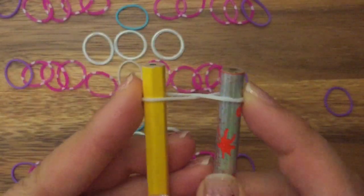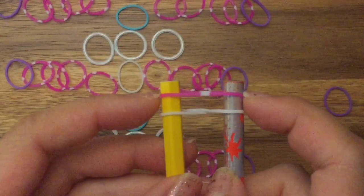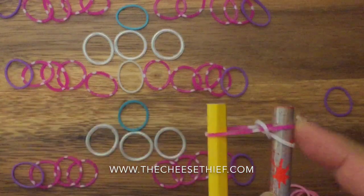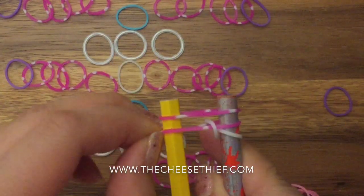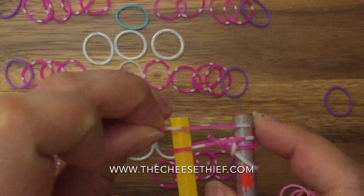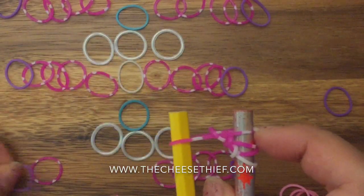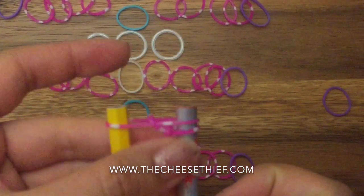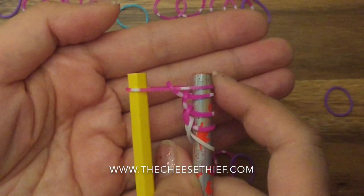First I'm going to take my white band and place it as a figure eight on the top of my two pegs. Then I'm going to take one of these pink polka dot or striped bands, put it on my two pegs, and pull up the left side of my white band. Next I'm going to take another pink band, put it on my two pencils, and pull up the left side again. You're going to put the next two the same way — put one on top, pull up the left side, then do the same again. So I put all four bands up on top and constantly kept pulling up the left side.